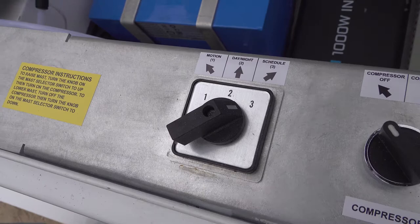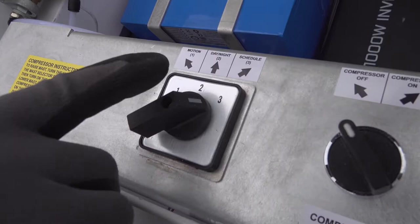Mode one is motion: whether it's day or night, if it detects any kind of motion the system will trigger. That's mode number one. Mode two is the day/night sensor — this mode is for night only, so when night falls and the system detects something, it will trigger the whole system.